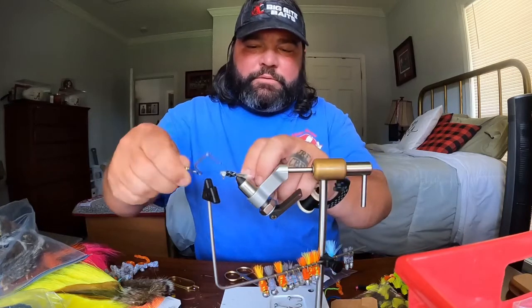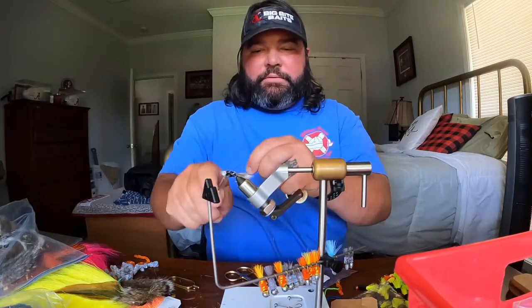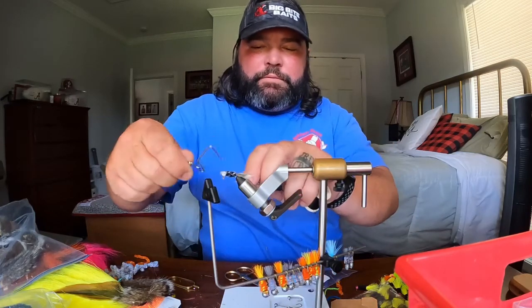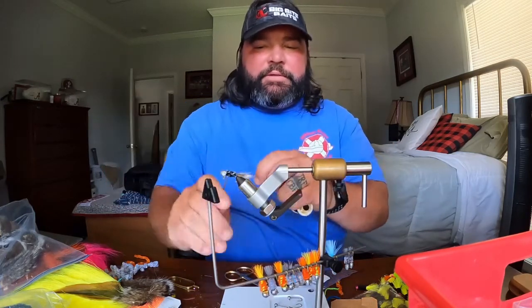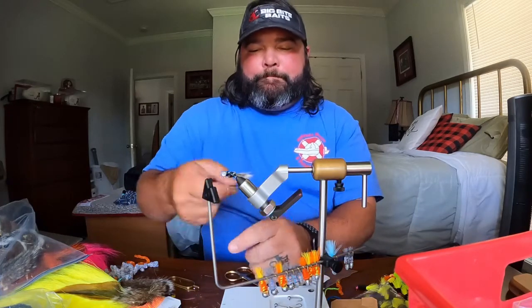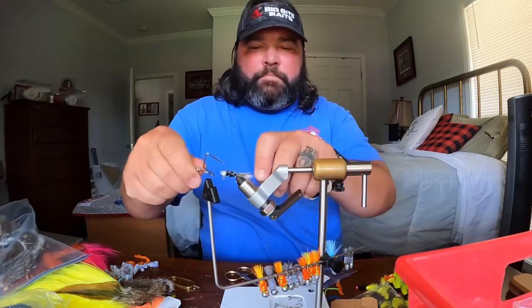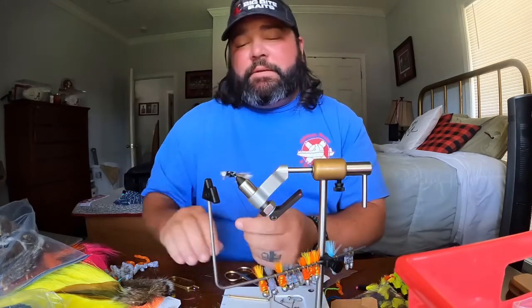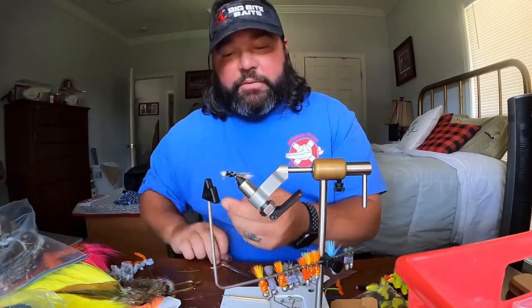Using the whip finisher, we're gonna do one, two, three — tie knot. Repeat that: one, two, three — tie knot. One more time: one, two, three — tie knot. Now at this point you're done with the jig.